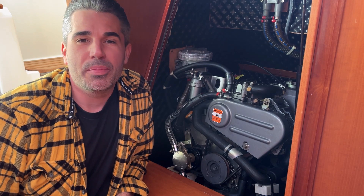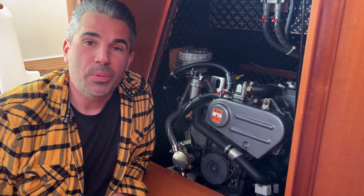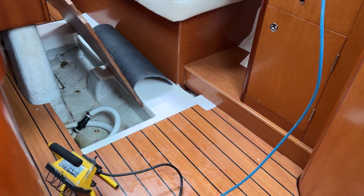Hi, I'm Rob and welcome back to another episode of East Coast Sailing. Today I'm going to be repairing the leaking water pump. You might have seen the last video where we released messages in bottles and we had a pretty serious leak. I lifted up the floorboards and traced it to the water pump.